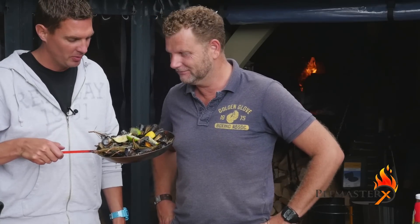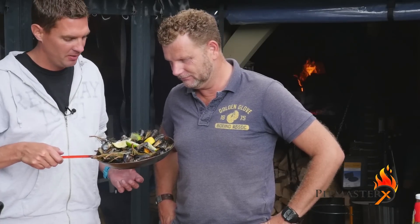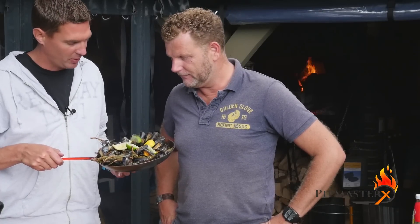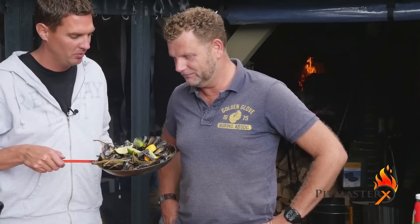Today we're making mussels — fresh mussels from the Netherlands with Rattler beer. Ralph came up with this recipe; it's perfect. We're going to give it a try later on, but it looks good already. Stay tuned and watch the video to see how we made it. Stick around.